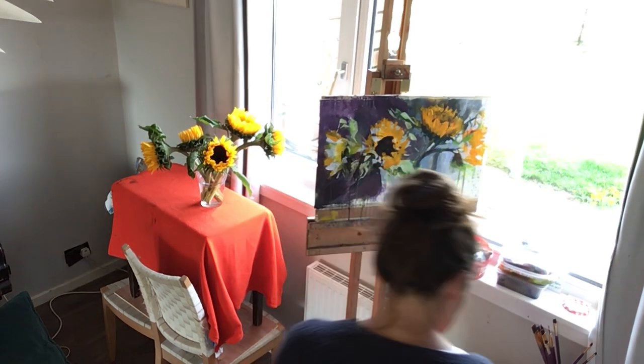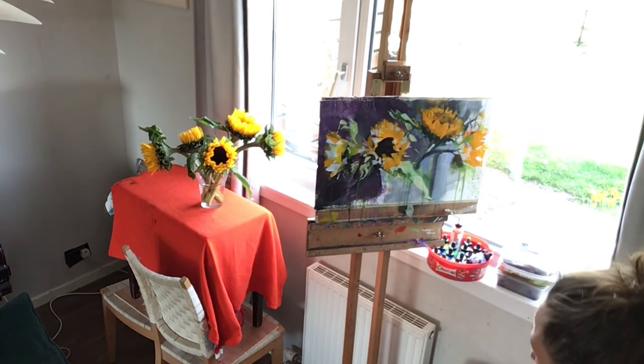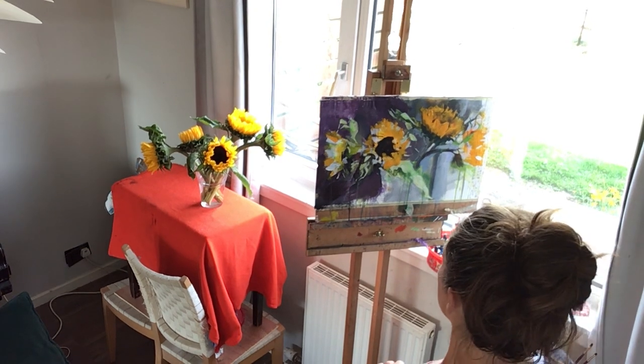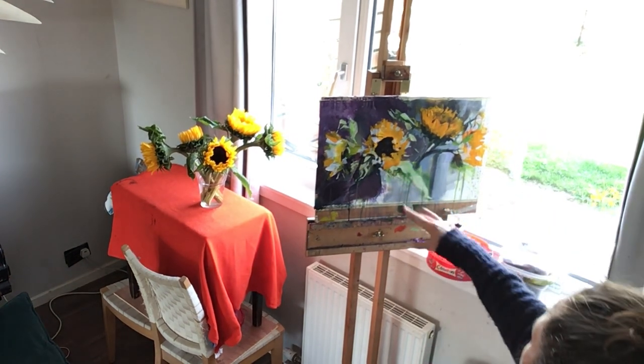If Midnight takes up her usual spot under the table she'll get a rude awakening with the acrylic paint on there. So there's a leaf here.